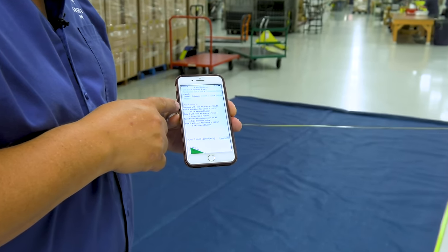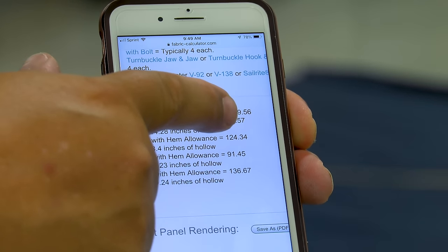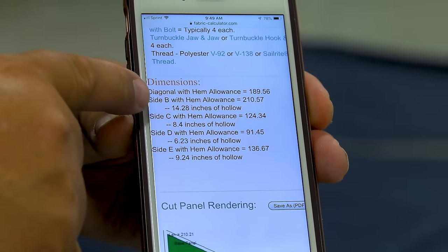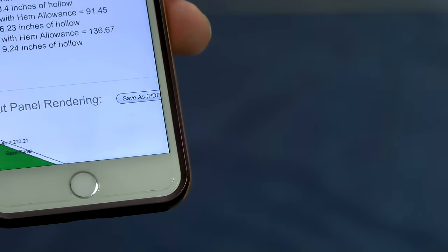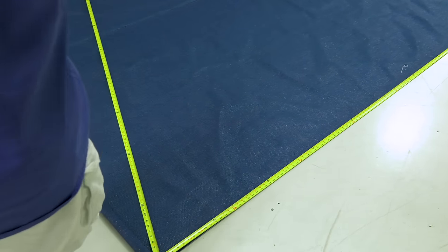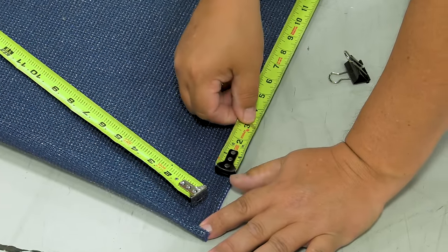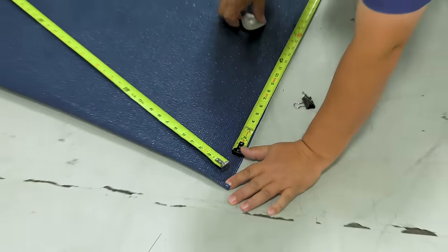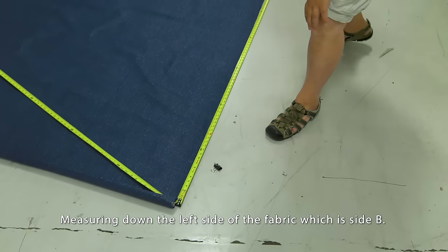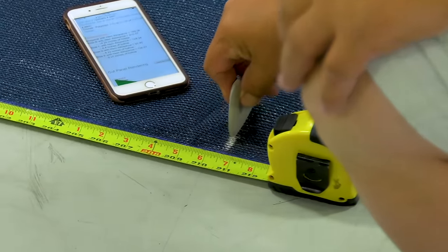Looking at the Sailrite Fabric Calculator for sides B, C, D, and E: the overall size including the 2-inch hem allowance is 210.57 for side B, and the hollow is 14.28. We'll use tape measures — having four on the fabric is ideal. This straight line along the left side of the fabric is our first measurement. I'll start a few inches down since we have extra fabric, and mark at 210.57 — right about there. That's our first line.